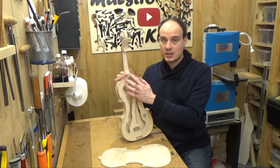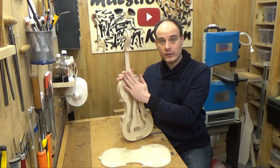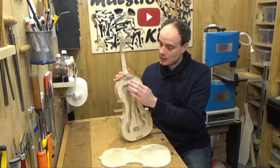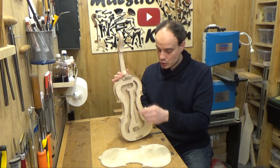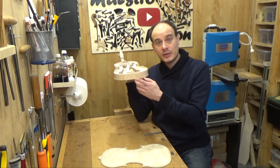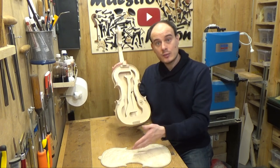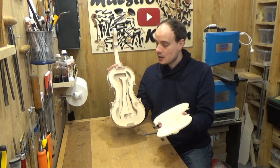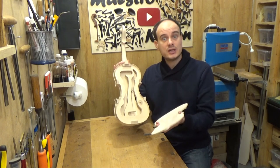I have to finish the neck so that the back can go over it. I have to remove the mold, finish the linings, finish the blocks, make the hole for the end pin at the underside, put the label, and work a bit on the back as well. A lot to do, so let's start immediately.